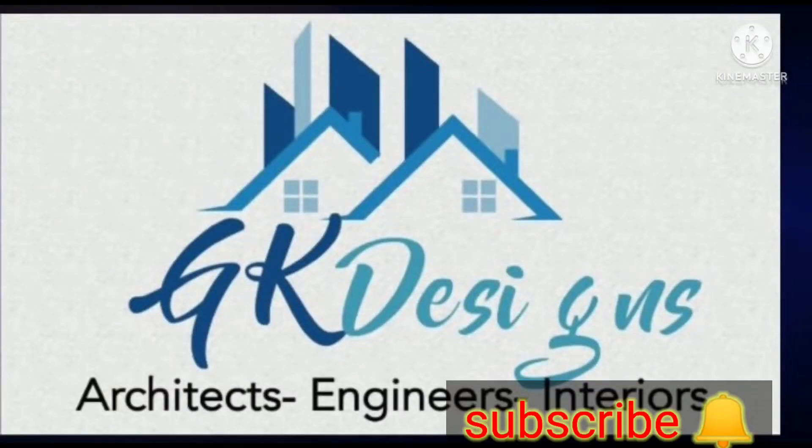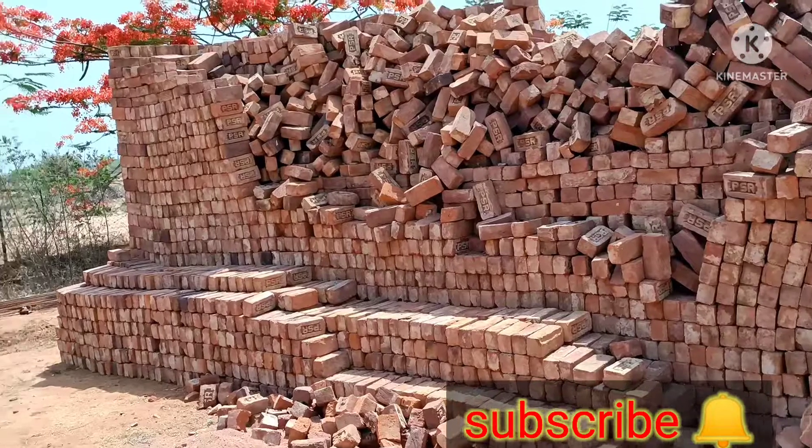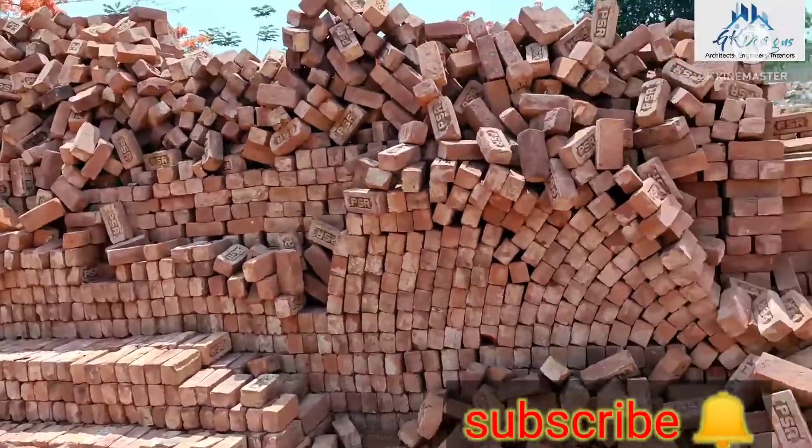Hi friends, welcome to GK Designs. Today I want to show you a video about Red Brick.